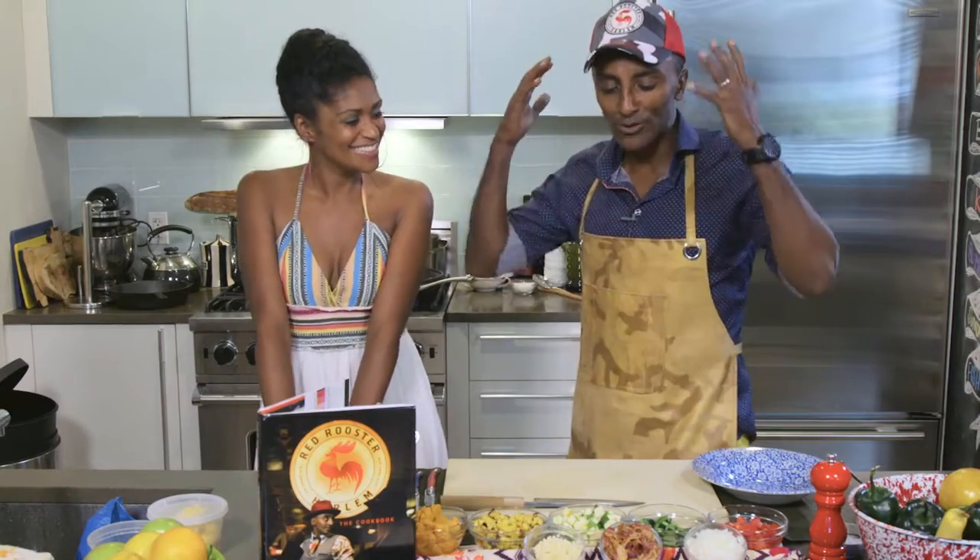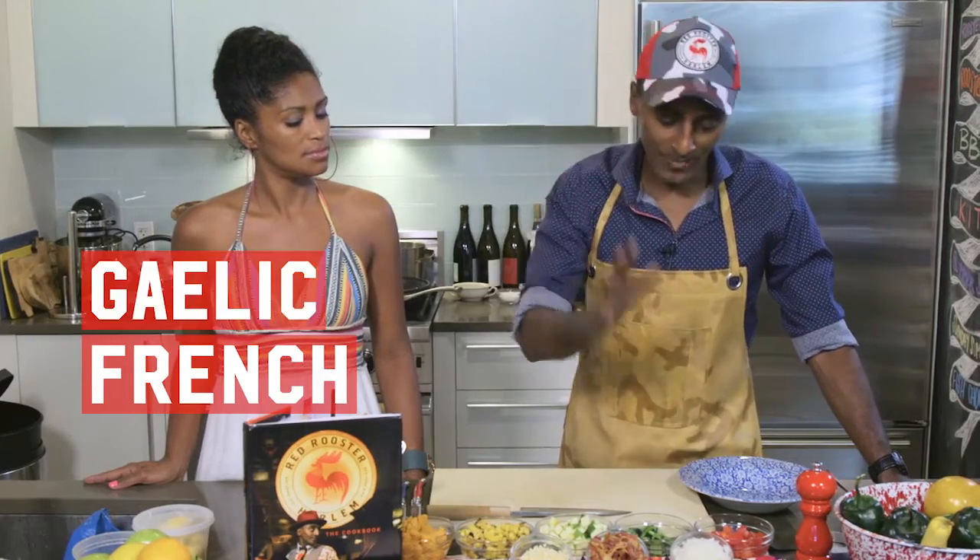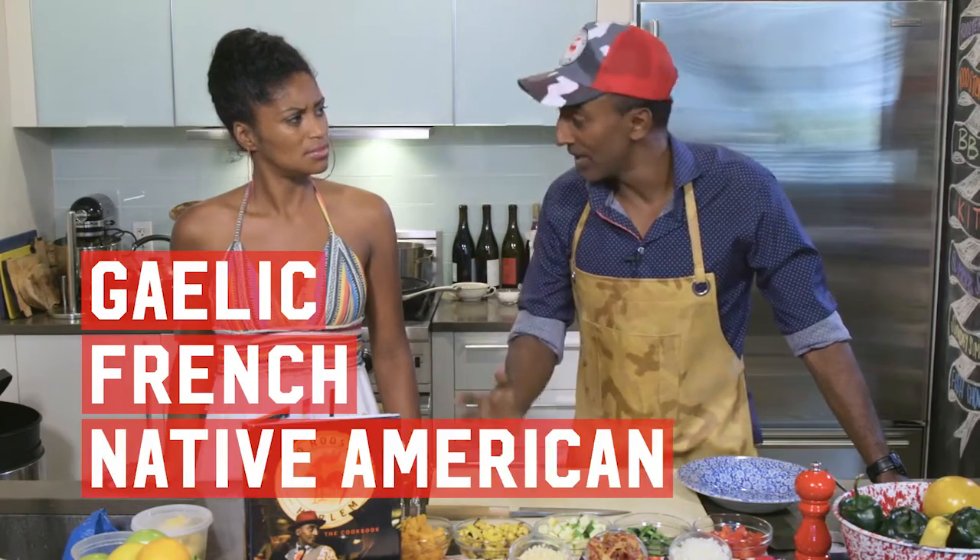This is one of the original Rooster ladies that makes our door always pop. She always comes ready to work, Ms. Sherry. We're doing an iconic American dish, Succotash, that is a beautiful sort of side dish. It has French background, it has Gaelic background, but it also has Native American roots.